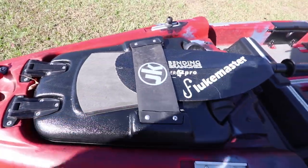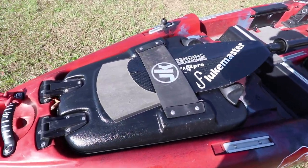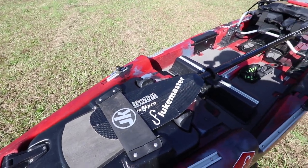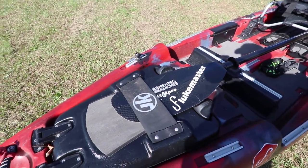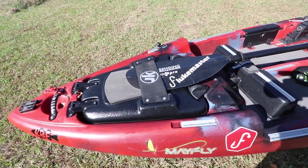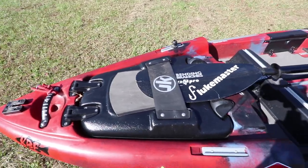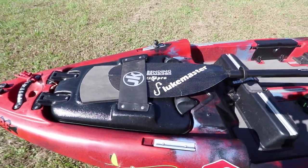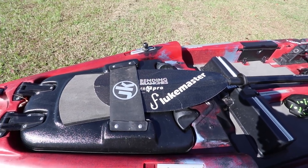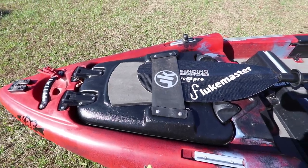I put a pad underneath the paddle holder. The paddle holder holds the paddle when you're not using it, and you really have to be stealthy when you're sight fishing for redfish, so that's why I put it there. I found that pad — it was a piece of scrap at the Jackson plant when I picked up my kayak, but you can find it online in kayak stores — just some soft padding.